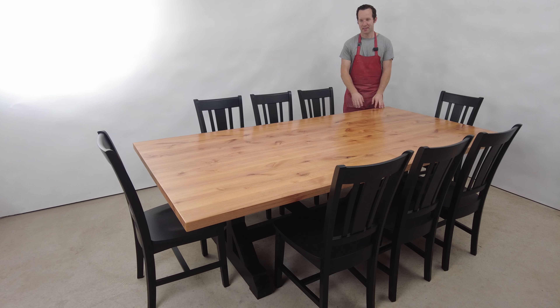We can do this really in any combination. We could do chairs and a bench, we could do more chairs, we can make it longer — really anything you'd like. So if you like something like this or you want something completely custom, reach out and we'll help you out.